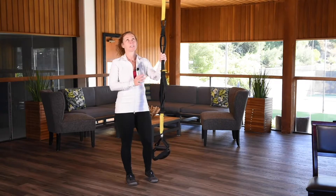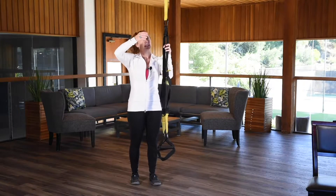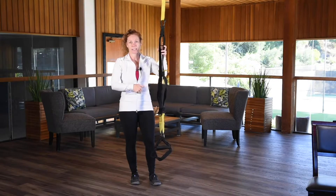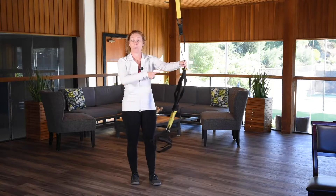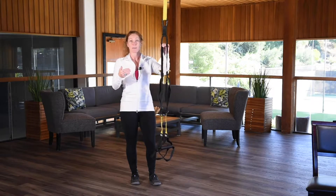First I would love to explain how to use the TRX. The reason why the anchor point is important is because that's our pendulum system — that's how we use the TRX. It works on a pendulum and it can go all different directions. It also creates that body weight resistance.